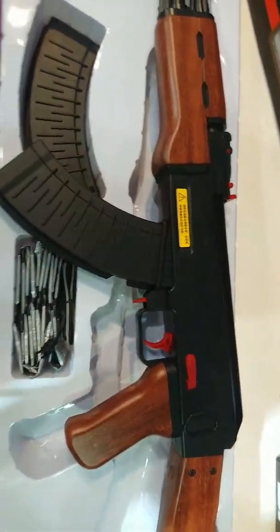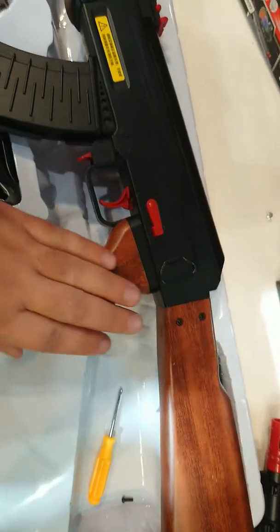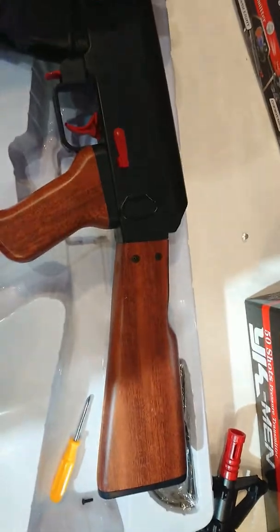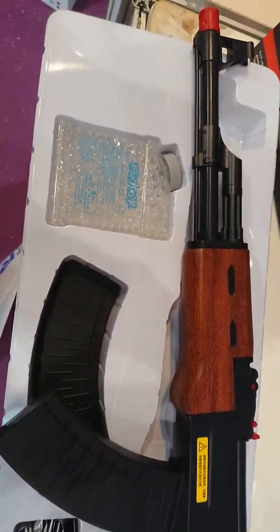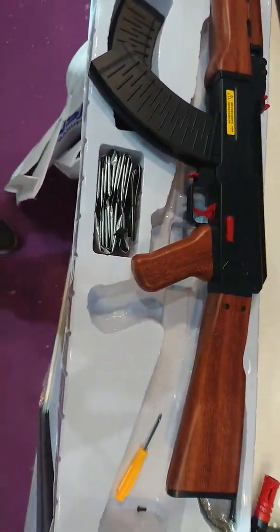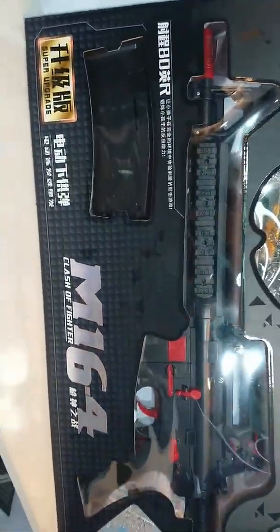I can't do much of a range test here, but it has a nice looking stock, little bit on the lighter side. Otherwise, it shoots quite nicely. But going back to our M16-4.